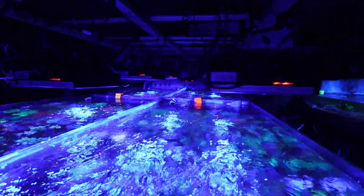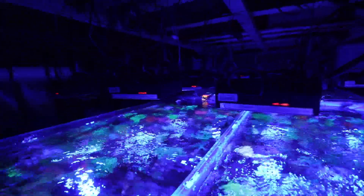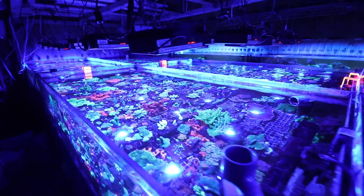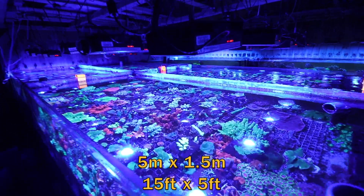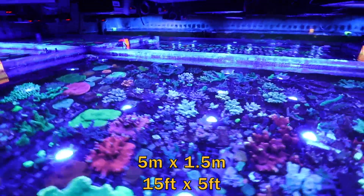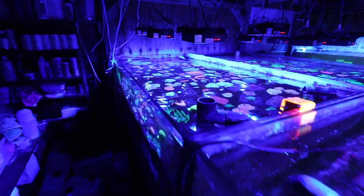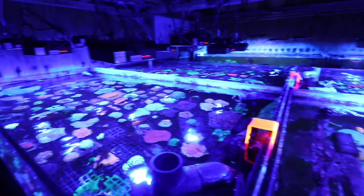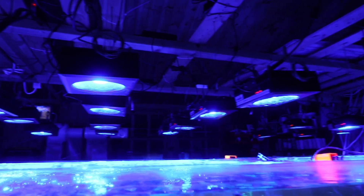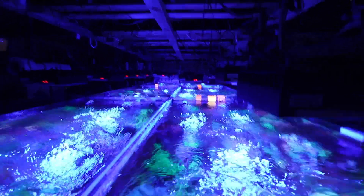These are systems 3 and 4. They're a total of 5 metres long and combined are 1.5 metres wide — a fairly substantial area. It's covered by 12 Reef LED 50s, 15 Reef LED 90s, and 5 Reef LED 160s. We grow really everything under these.